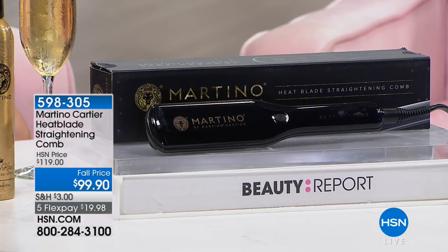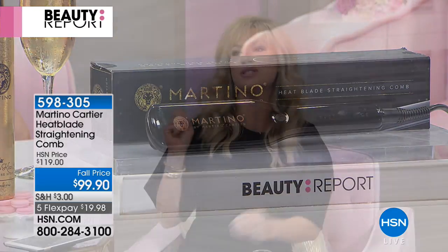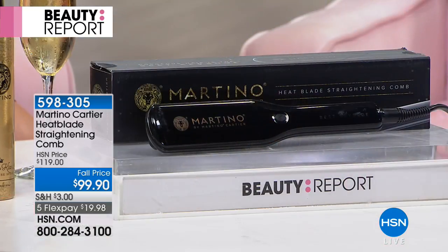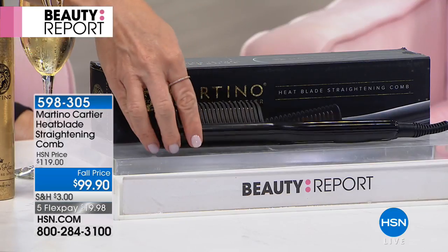Martino Cartier. W Magazine dubbed him the most sought-after stylist, and today he is bringing to us something that nobody else has. Imagine if you could take not only your flat iron, but any styling tool, and not one but 21 little mini styling heads coming together. It's the coolest tool and finally back in stock.